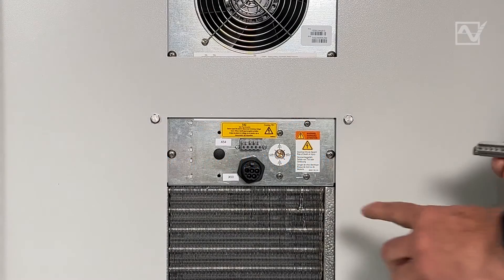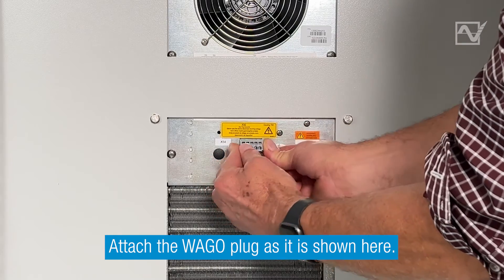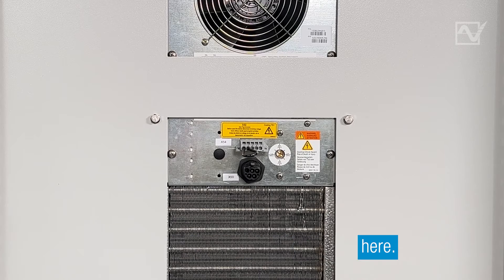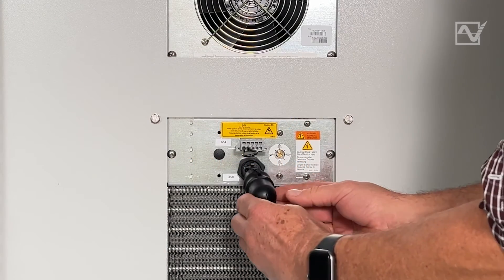Step 8: Insert the WAGO connector into the back of the unit. Step 9: Insert the electrical connector into the plug on the back of the unit.